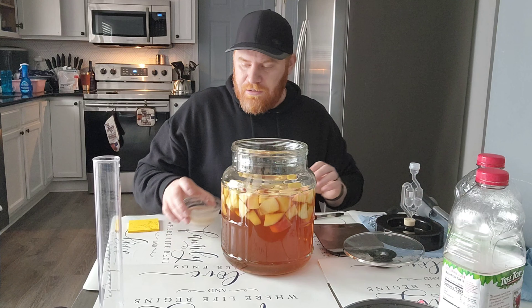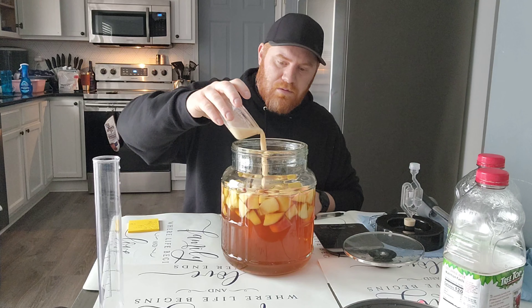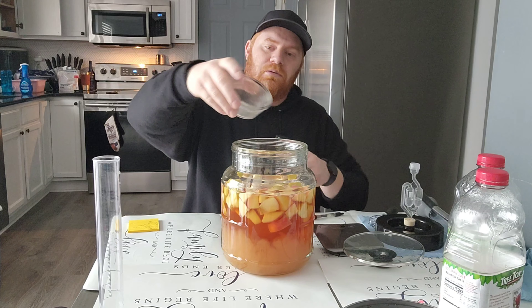We're going to go ahead and dump it in. Then what I'm actually going to do is take a siphon and go around the sides to get everything else that didn't go down the first time back in.